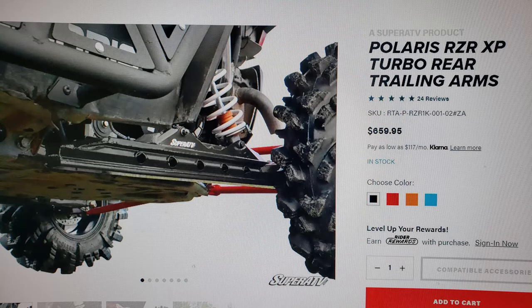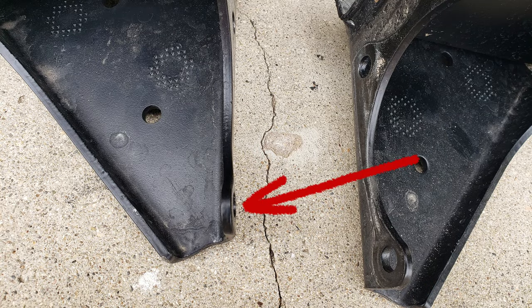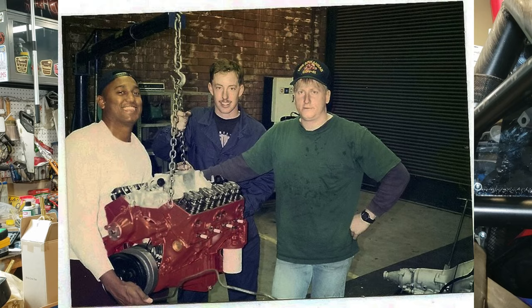Today we're going to put on those Super ATV trailing arms. It's been about a month or more since I rolled over the Razor, the '21 Turbo XP Razor, and we found out that the right rear trailing arm was bent in a little bit where the hub and tire are. On the surface it's really an easy fix, but it's a little intimidating because this is essentially a brand new rig. There were a lot of scrapes, cracked plastic, but really not too many hard parts damaged other than those trailing arms.